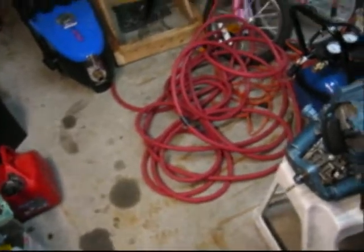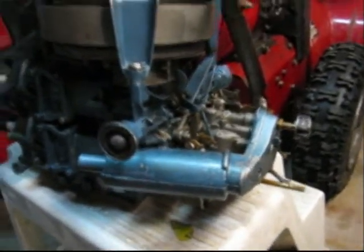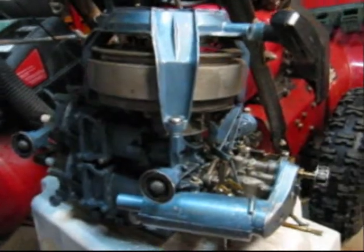Normally I wouldn't be filming this late at night, but I picked up this 7.5 horse 1955 Evinrude, and that's the power head off of it — I pulled the power head off.